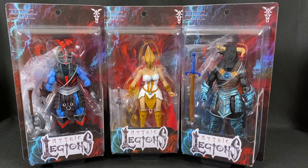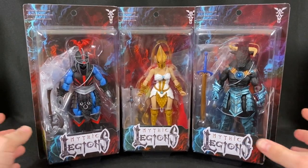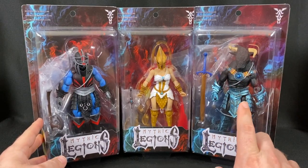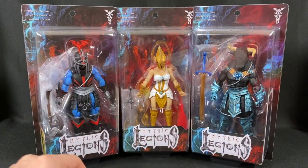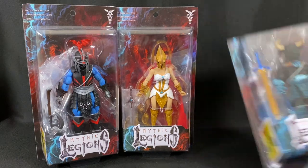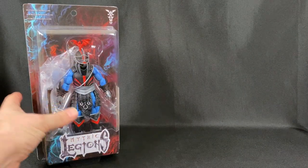This isn't going to be a full review — I'm just going to pop these open and show you what you get. These were part of the All-Star 3 wave, which means fans voted on four figures to bring back, plus two new figures. These two are their homages to She-Ra and Hordak. I didn't get into Mythic Legions in time to get the He-Man homages affordably — they're in the hundreds of dollars on the aftermarket.